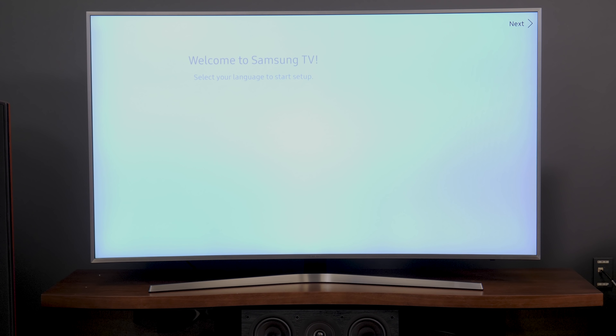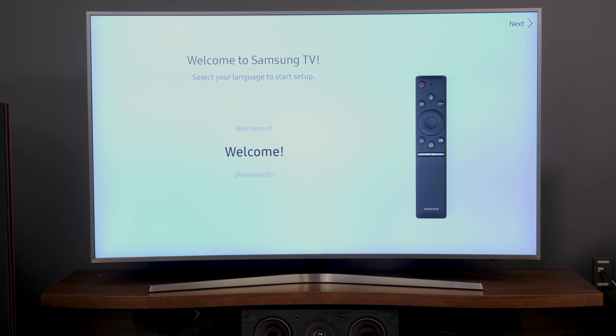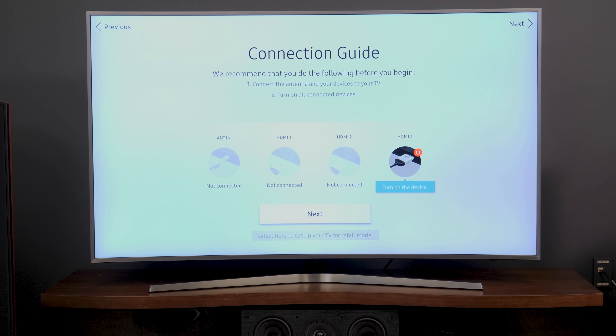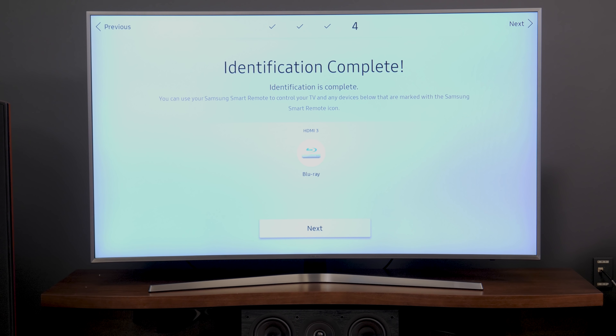The TV runs on Samsung's Tizen OS, one of my favorites out there. The TV will run you through a setup wizard at startup, and here is where one of Tizen's best features comes into play — it will automatically detect the devices you plug into the HDMI ports and relabels those inputs accordingly.